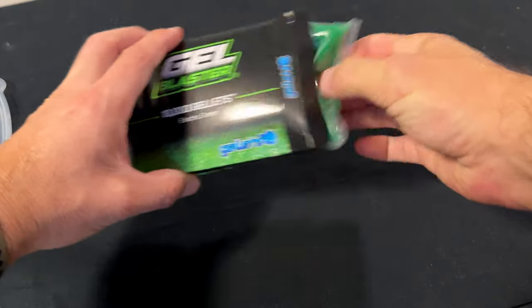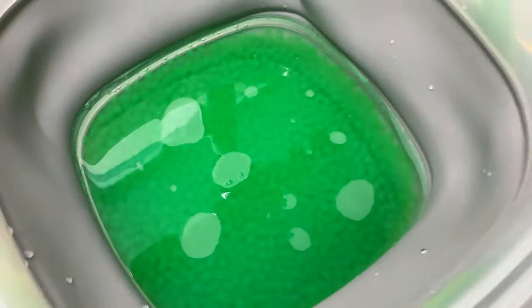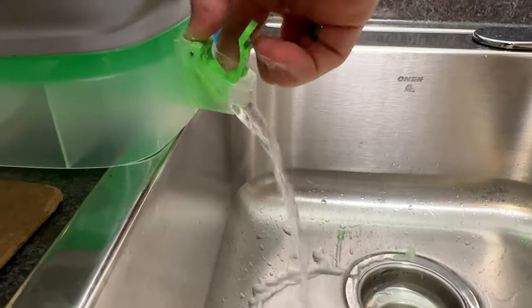How do you make gels? Easy! Get some gels, open them up, pour them into a container, add some water, swirl them around if you need to, and just wait and watch them grow. And there you have it — this is 10,000 gels. Now drain the water, pack them, and store them for later.